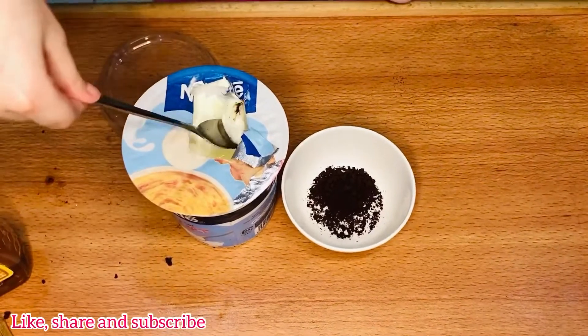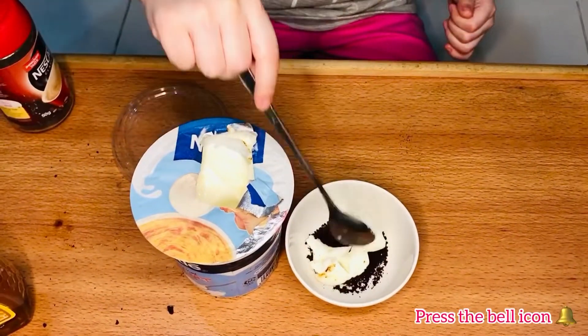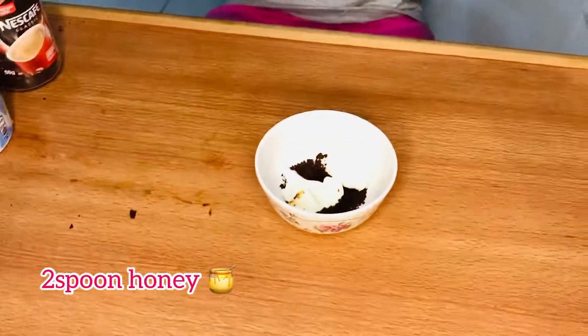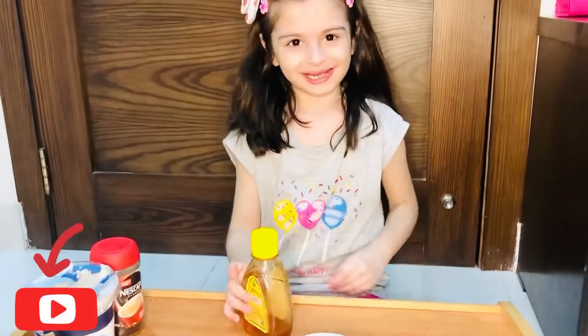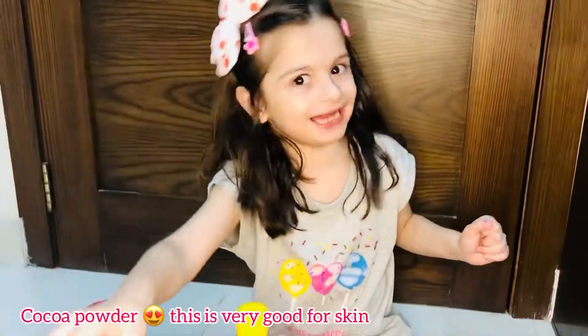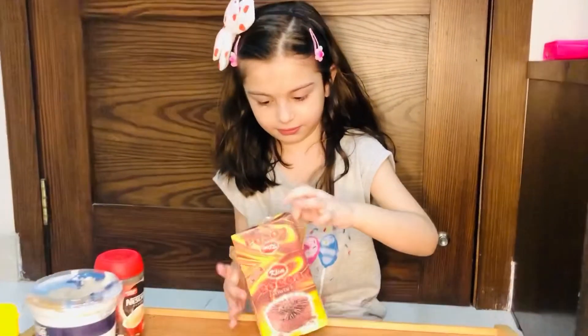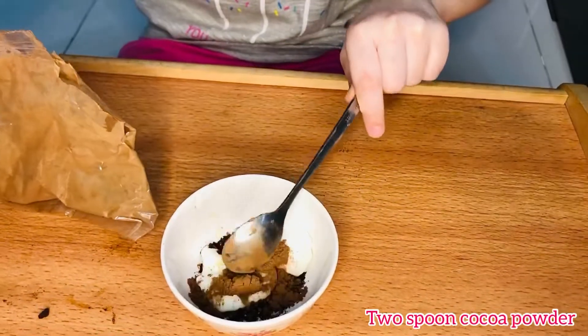And like this, we will add some coffee. We will add cocoa powder — this is very good for the second. We will add two chomachs.